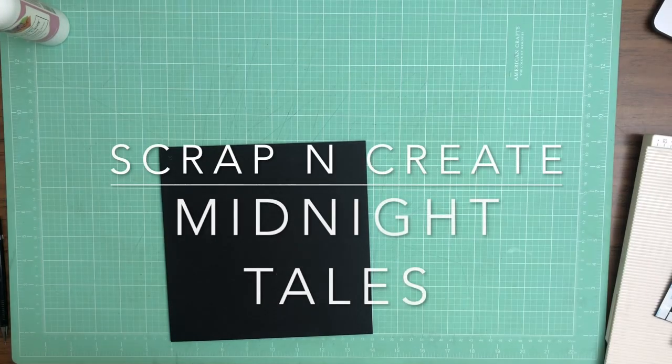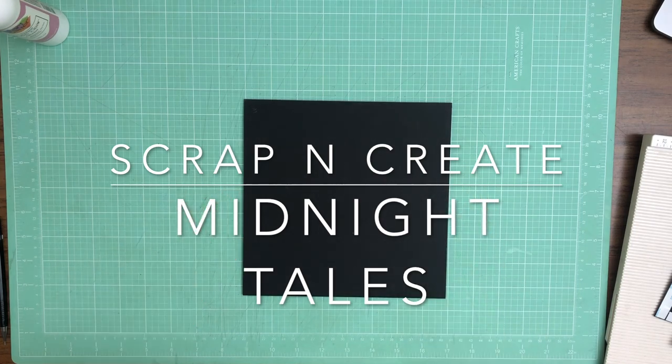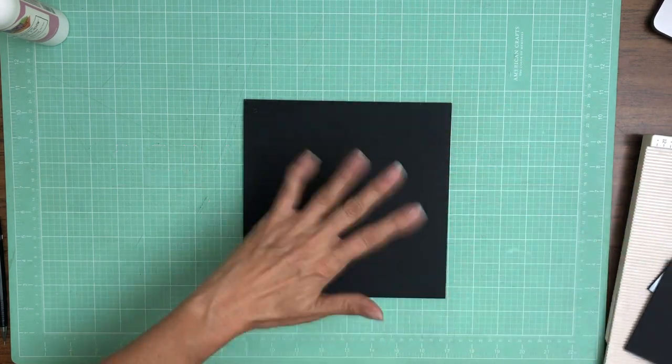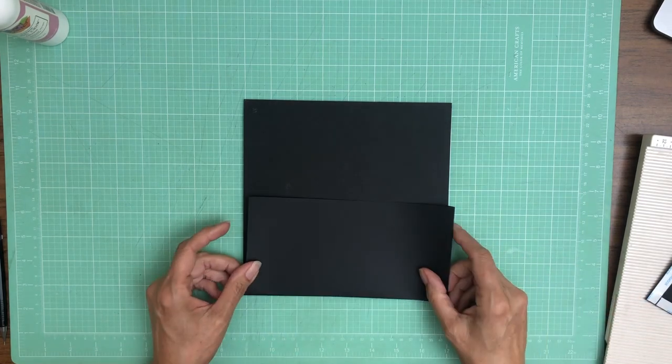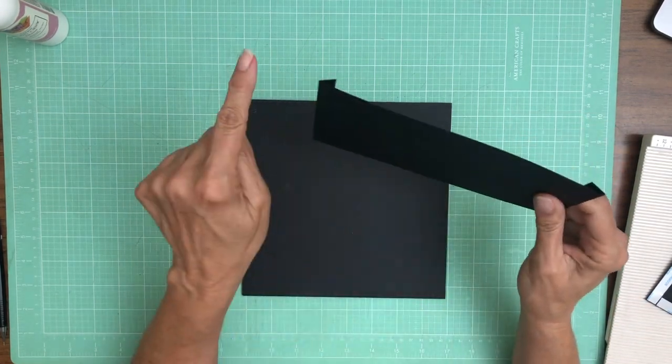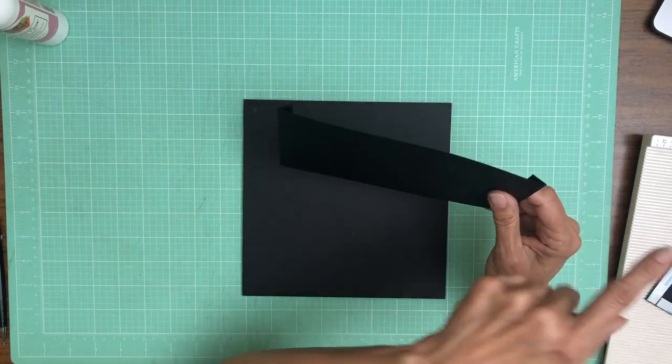Hey everyone, it's Daphne. We are working on page 3 of Midnight Tales and it's gonna be a simple page. We've got a top-down flap and a pocket. The pocket is four and a half by nine.